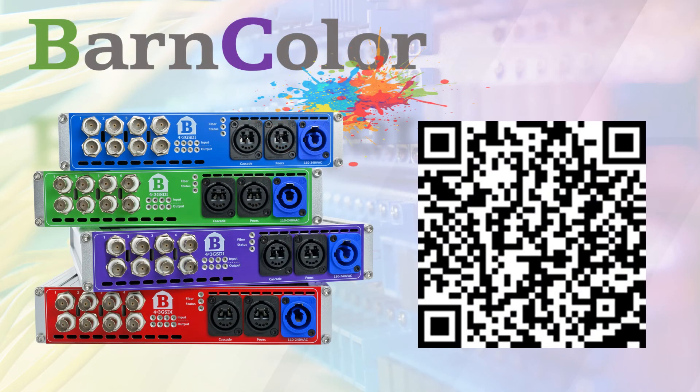Designed to remove the mystery from fiber transport systems and make setup easy for even non-technical staff. BarnColors offers and can combine 3G SDI and 1 gigabit per second ethernet solutions. 12G SDI versions and 10 gigabits per second ethernet versions to be introduced later in 2022.